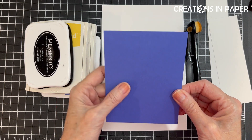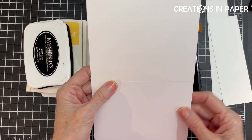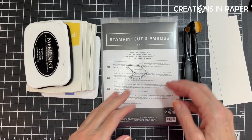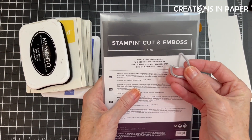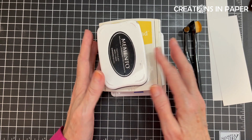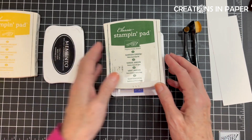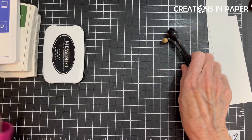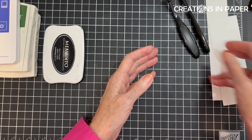I have a piece of Orchid Oasis that's four by five and a fourth. My card base is white and it's five and a half by eight and a half, scored at four and a fourth. I'm in the U.S. and I make A2 size cards. From the Irresistible Blooms dies, I have the die to cut out those leaves. The flower unfortunately doesn't have a die, so I will be fussy cutting them. I have my Memento Pad, my Daffodil Delight Pad, my Garden Green Pad, and my Orchid Oasis Pad. I also have two blending brushes that I will be using — I needed really tiny ones, so I pulled from my stash.